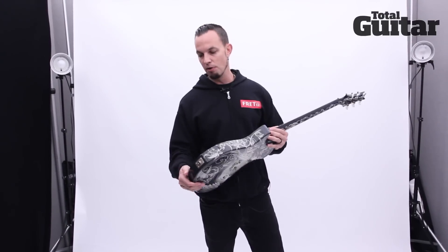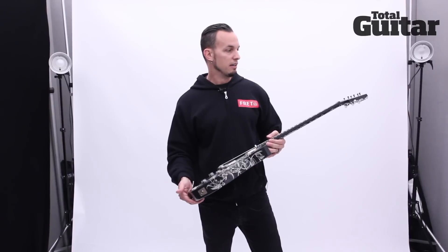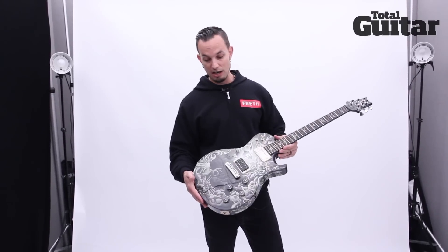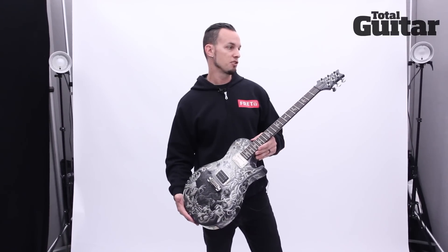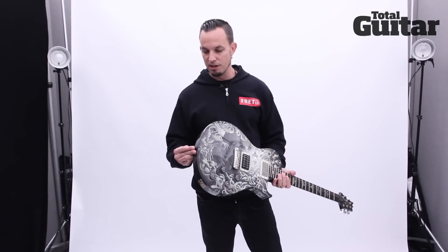It was probably an eight-month process between me contacting the artist and his manager and finally getting the guitar. It plays great as well — I've used it every night since I've had it. It's just a wonderful thing.